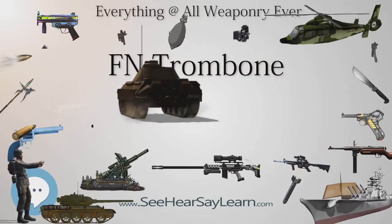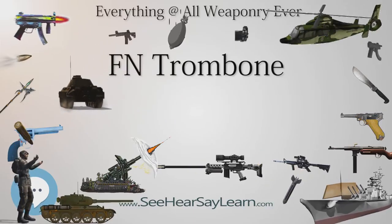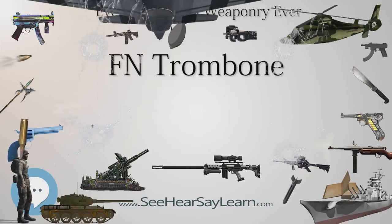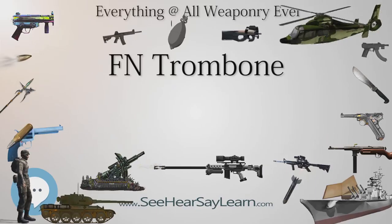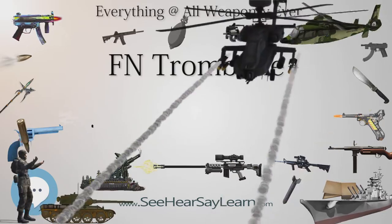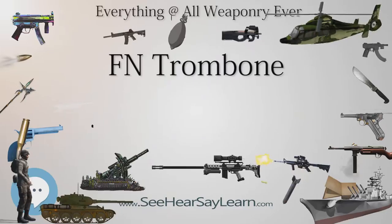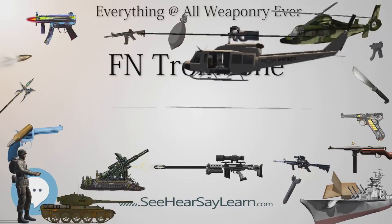Later models, such as the dovetail scope variant, appeared to solve this problem. The pump grip of all models is susceptible to cracking, the wood between the magazine and barrel being especially thin — this is rarely detected unless the rifle is disassembled. Although the rifle was never commercially imported into the United States, many have made their way there by way of returning service members, small lots, and other various means.